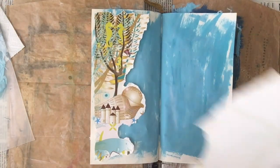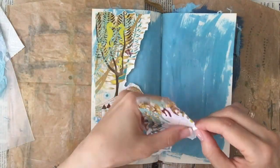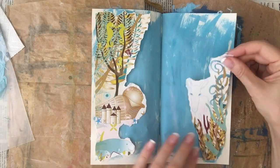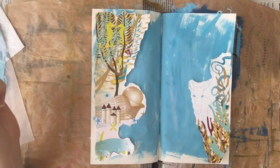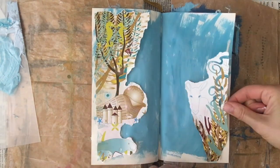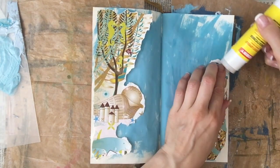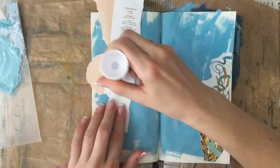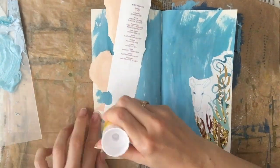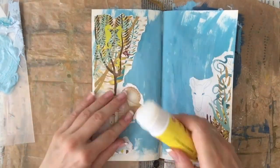Here I'm just tearing to see how much would fit, and then on the right side to balance it, I also take a part of the image and just see how that's going to fit. I like it, so I glue it down. At this point I have no idea what else I'm going to do, so I'm just going to glue it down and then see what the page needs.